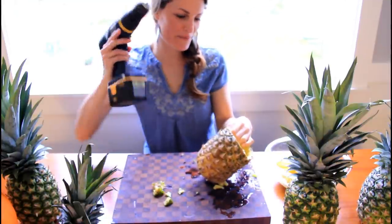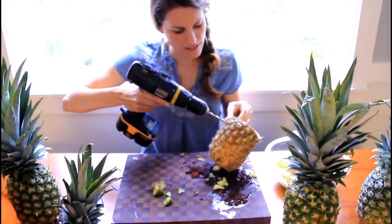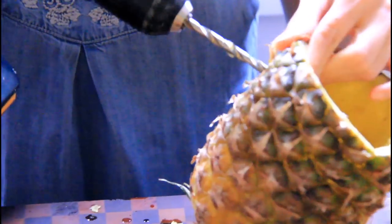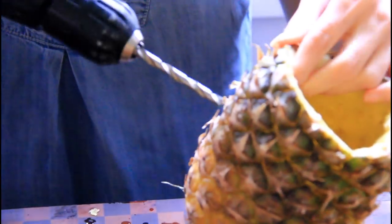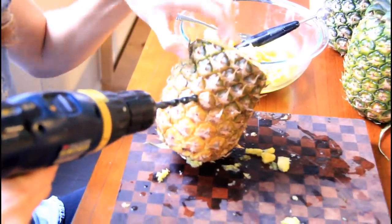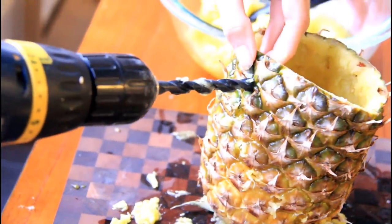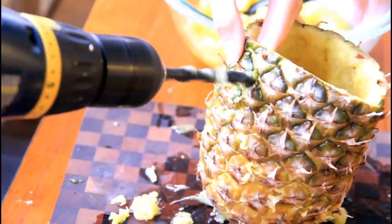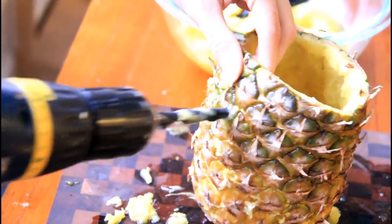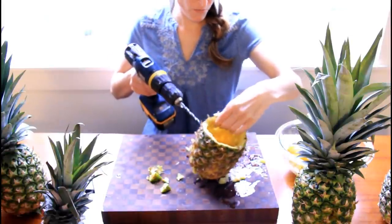Girls and their power tools. So I'm going to go right in between each one of these little — I don't even know what they're called — and just make a hole. I'm just paying attention to making holes, and the holes are going to go this direction. Then I'm going to go up one.